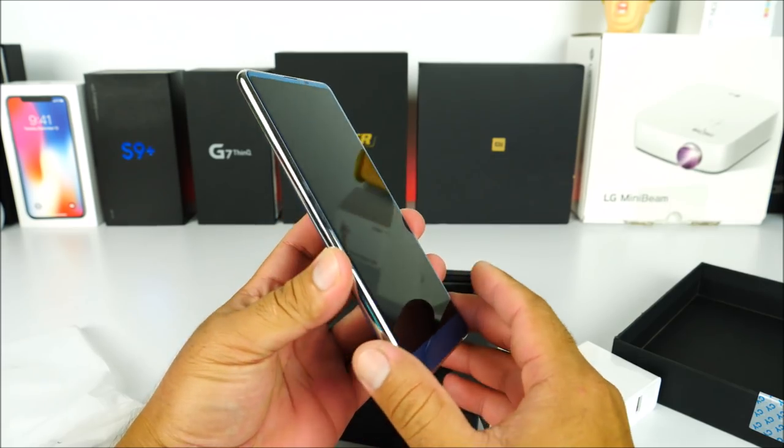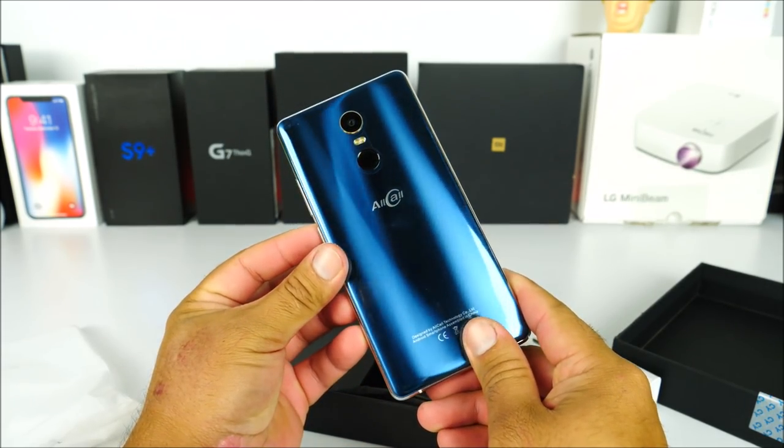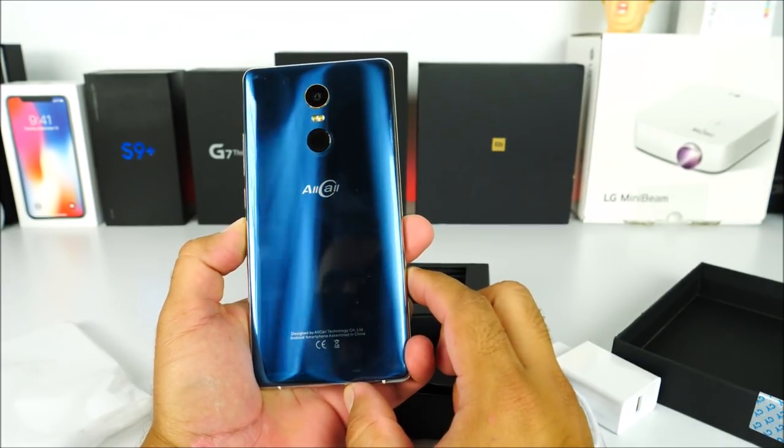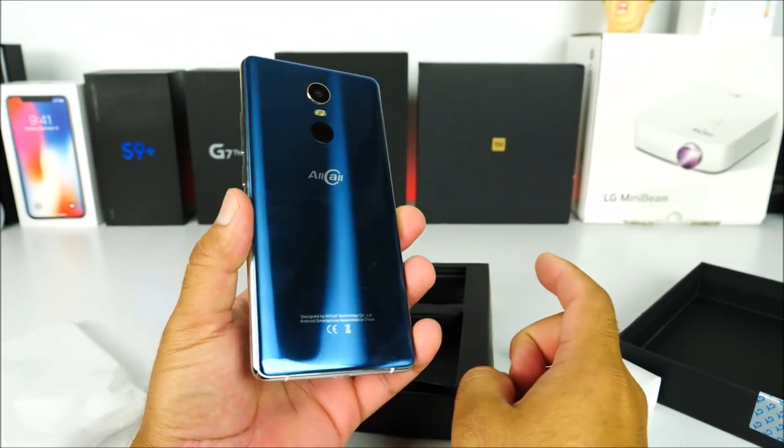On the front, the display looks good with very deep blacks, so I'd say it's high quality. It comes with a 3,500 mAh battery and is equipped with the Mali-G71 GPU, which is okay for gaming.